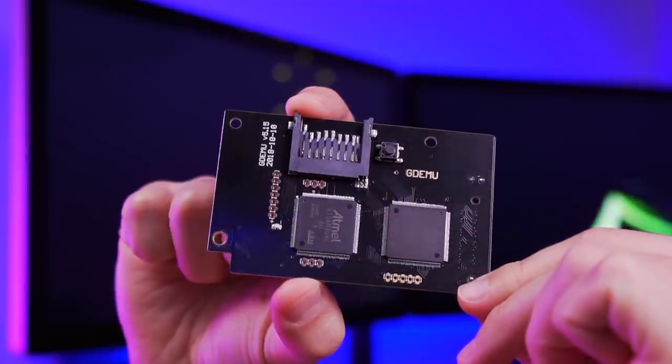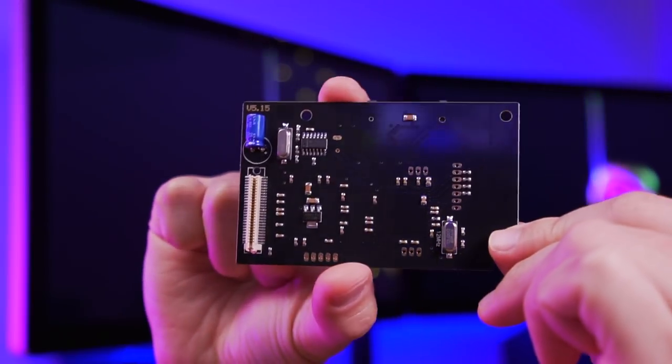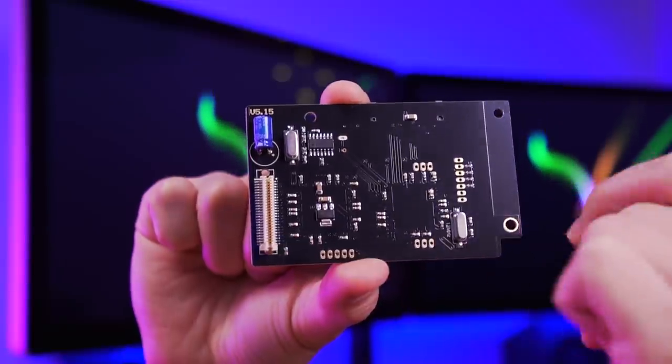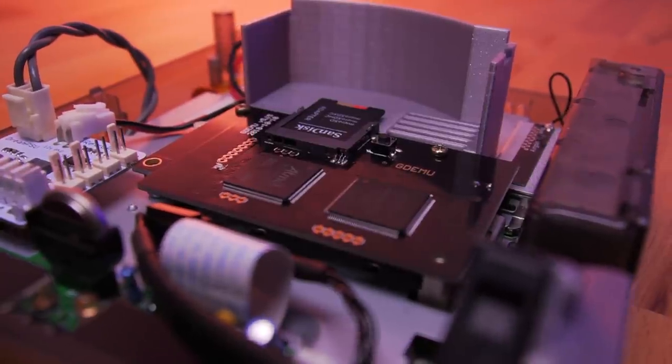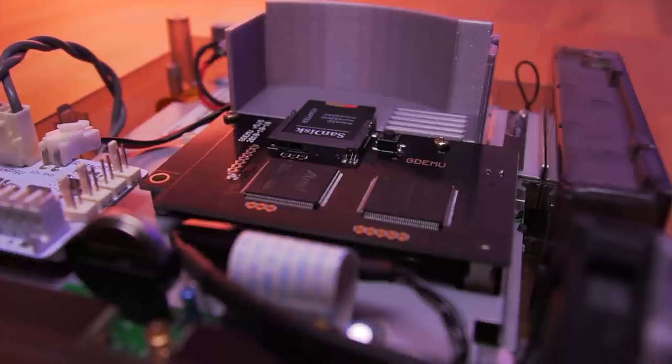And lastly, you'll need the GDMU. It's an optical drive emulator that allows you to play games off an SD card. This mod also has the benefit of slightly improving load times and making the system overall much more quiet. Like the Dreamcast's original fan, the GDMU unit has a reputation for being quite loud.